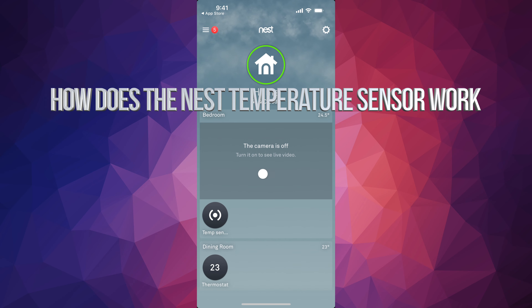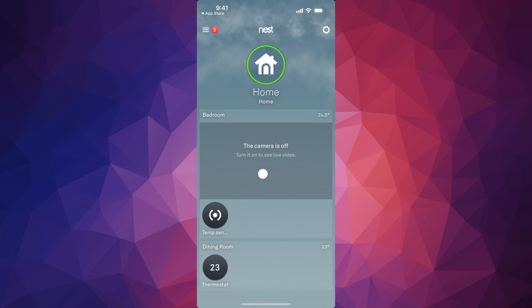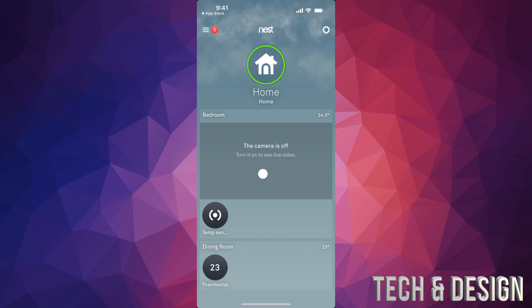There's the temperature sensor, my first option, and then your thermostat, my second option. This is how you would use your thermostat. First of all, place it in the bedroom where it's supposed to be, and leave it there for a few minutes without calibrating just yet. I would say after maybe an hour, go ahead and tap on your temperature sensor.